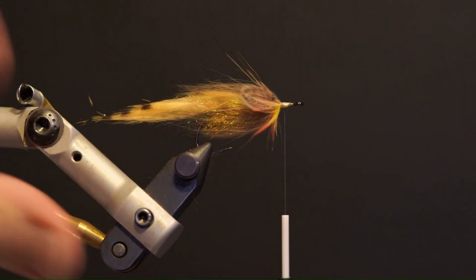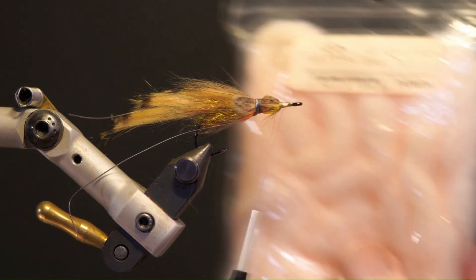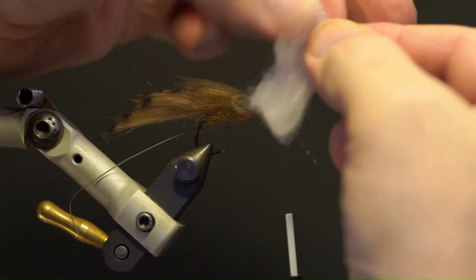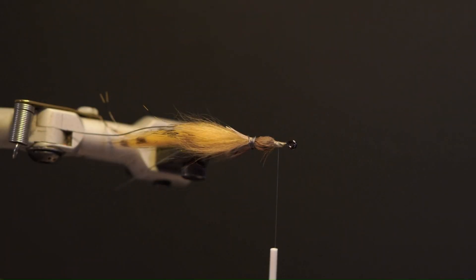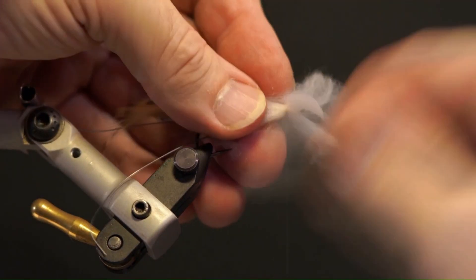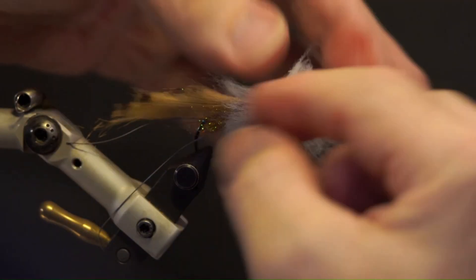Next, wrap the lead wire around the collar and gills to keep them out of the way. Next is the glow bug yarn for the head. Cut out three segments and split each segment into four pieces. Tie in the first two pieces for each side of the head, left and right. Then two pieces for the top and bottom of the same wrap and secure.